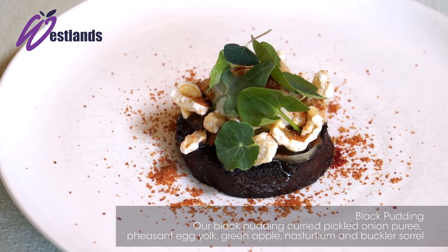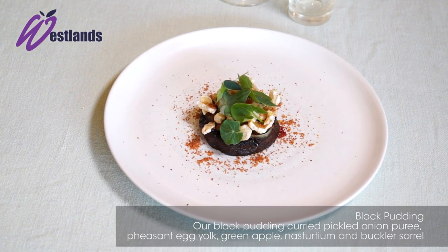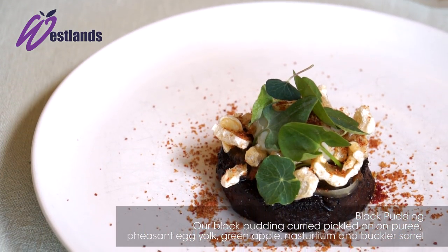And as you can see on the plate there we've got the black pudding royale with the slow-cut pheasant egg, apple tagliatelle, curried onion puree and the Westlands nasturtium salad.